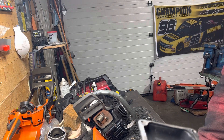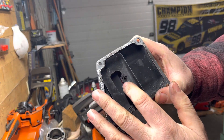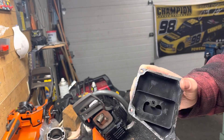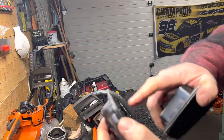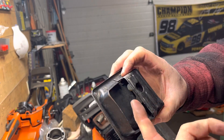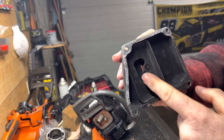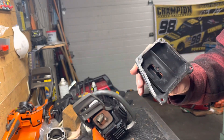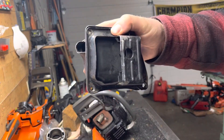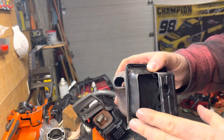A lot of the Stihl 066s and 064s came with this style originally — just a very narrow type of exit. I can open those up, ensuring that the spark screen goes back across there, and basically increase this exit by three to four times the area. On the 064 or 066, I'd run that dual port setup.